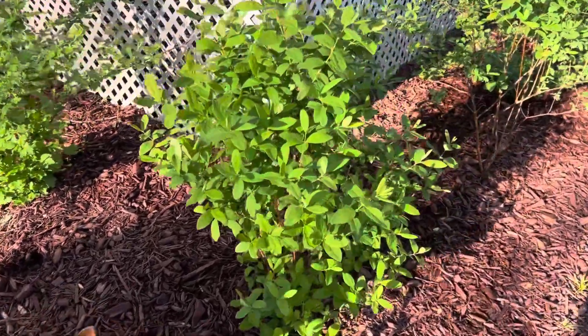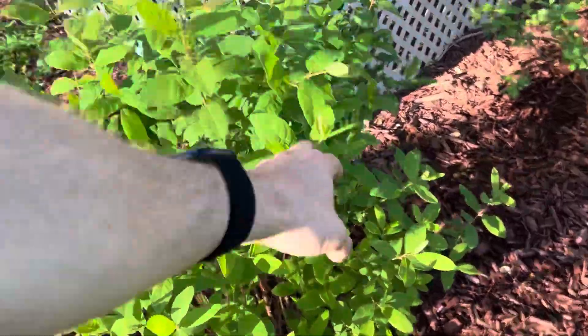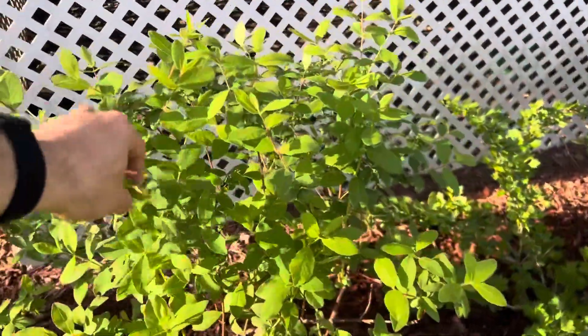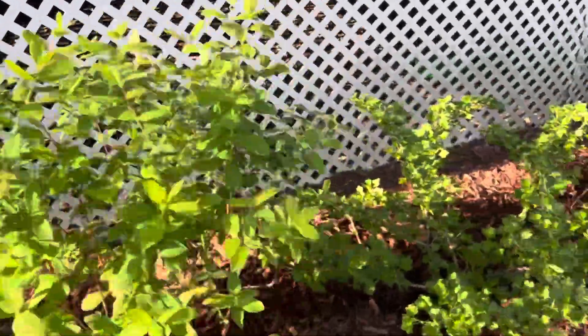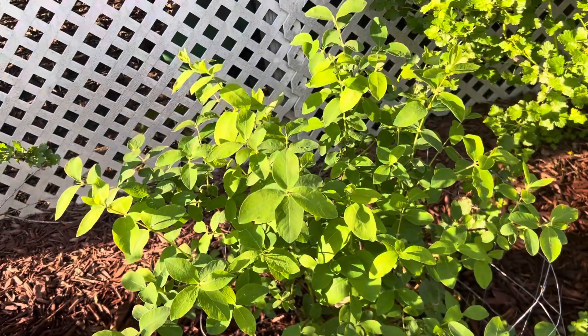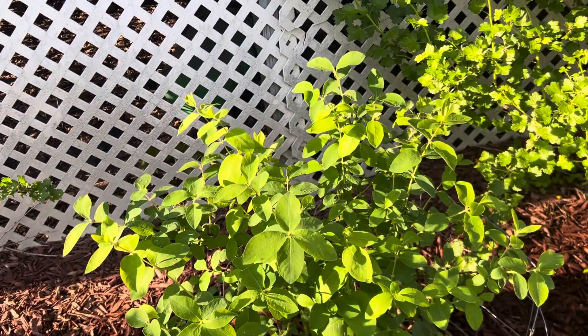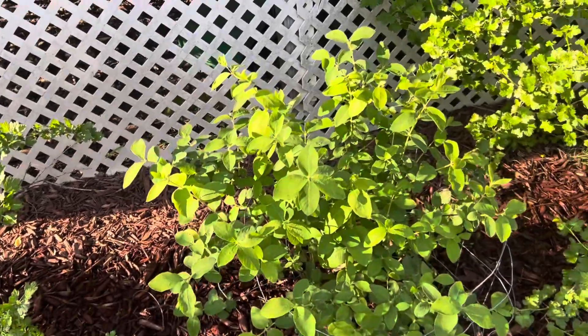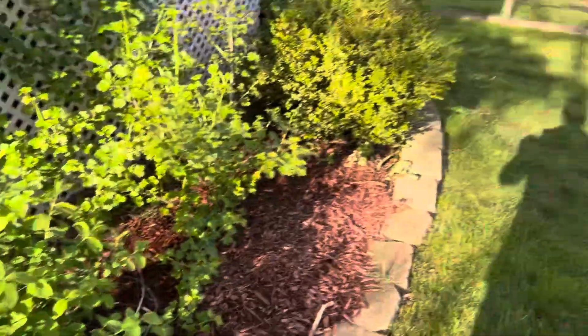This right here is the cultivar Solo, this right here is the cultivar Strawberry Sensation, and this is another one that's pure Japanese heritage — I think it is like Sugar Pie or something along those lines.